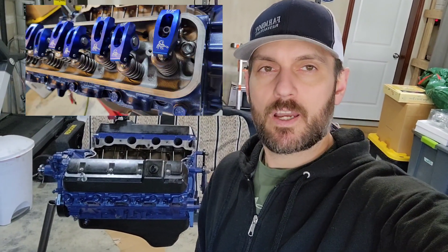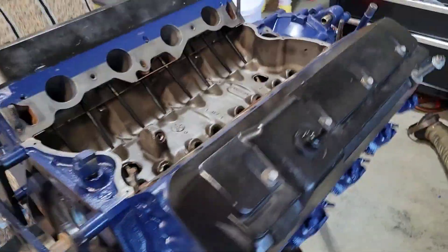Hey everybody, back to working on the turbo 460. Going to be installing the intake manifold today. I already have the valve covers torqued down, and I previously installed the new roller rockers — the Scorpion rockers, push rods, all that stuff's dialed. Going to be putting this intake manifold on and sealing her up. Getting closer. The block's all painted up, it's looking nice.